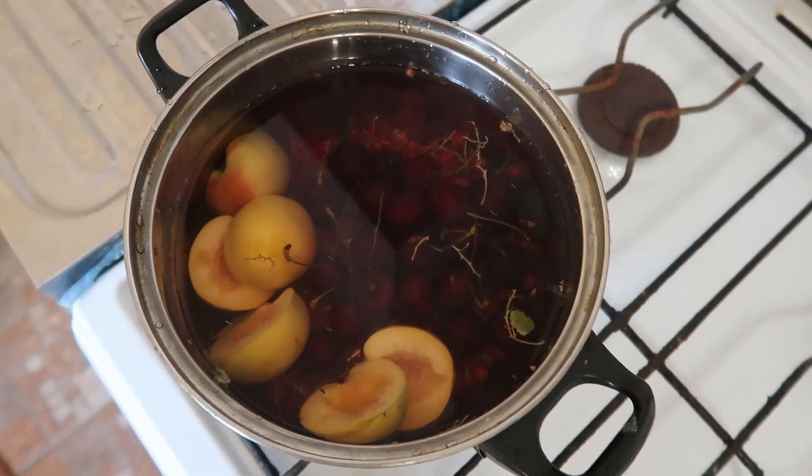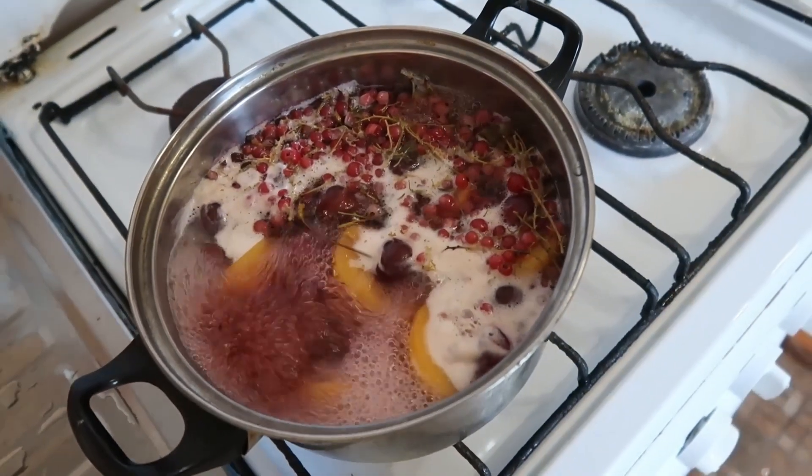Good for this drink: raspberries, strawberries, apples — everything that you have in the refrigerator.